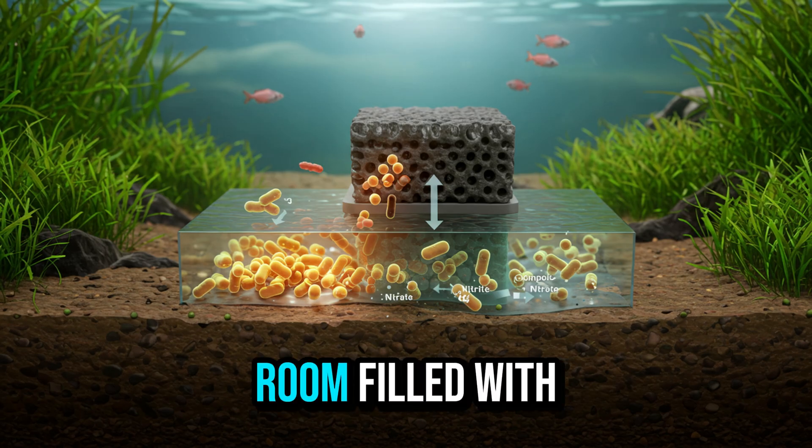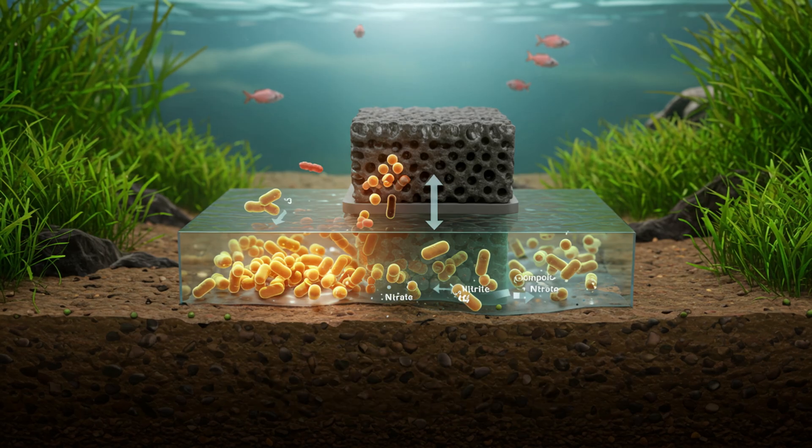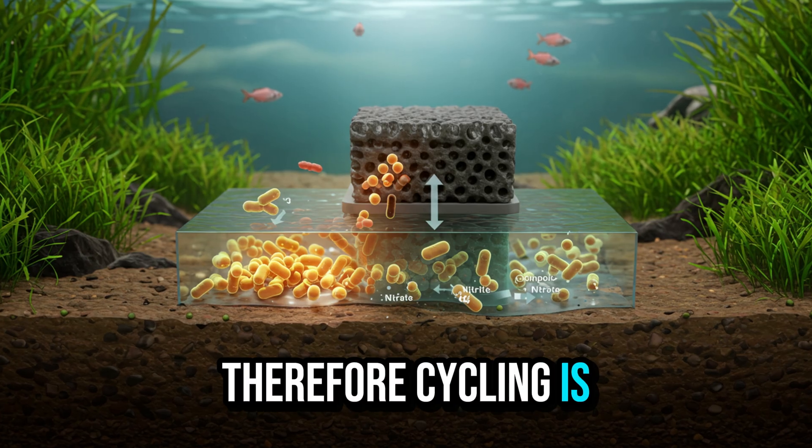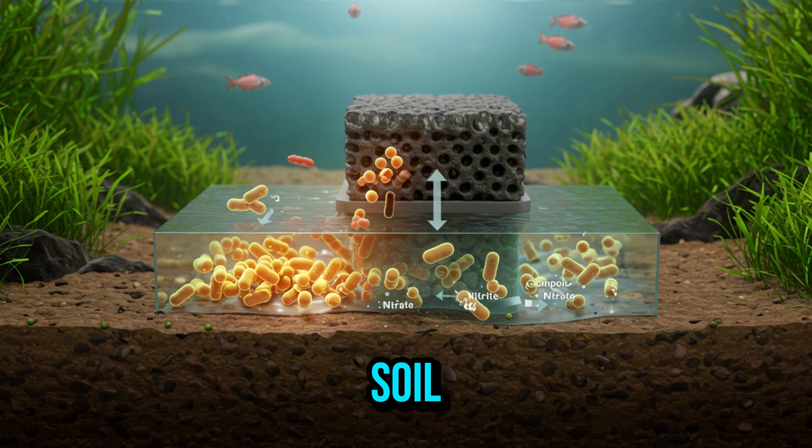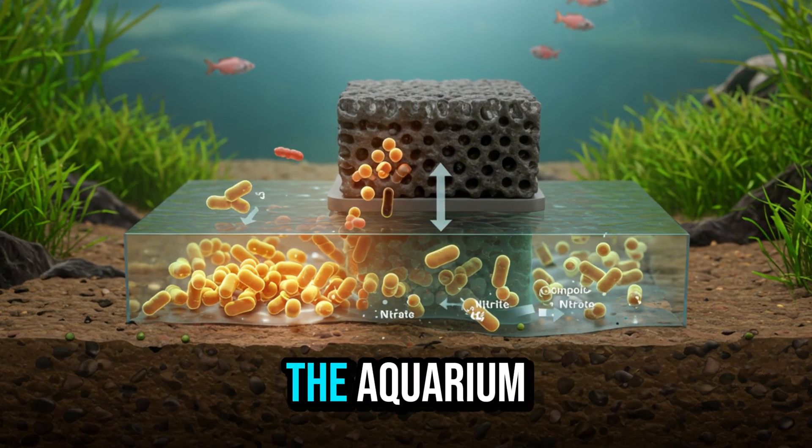It's like fish living in a room filled with invisible gas. Therefore, cycling is comparable to preparing soil before planting. Without this biological soil, nothing survives in the aquarium.